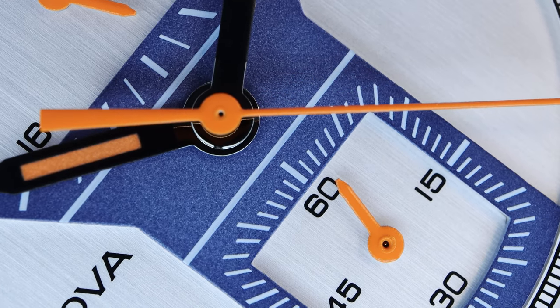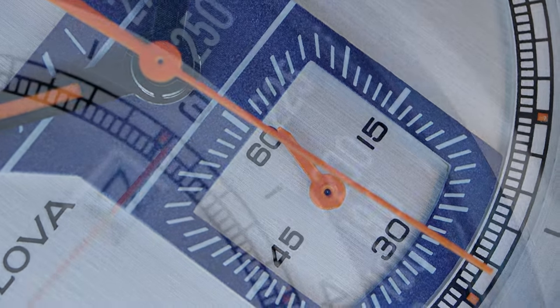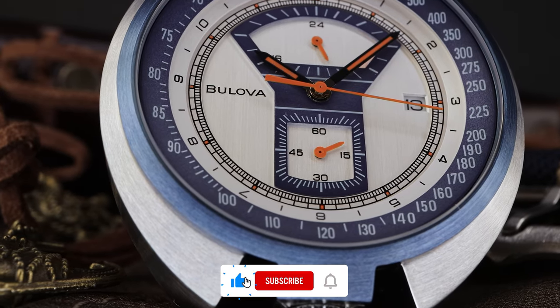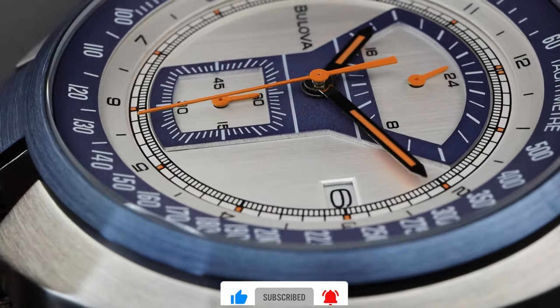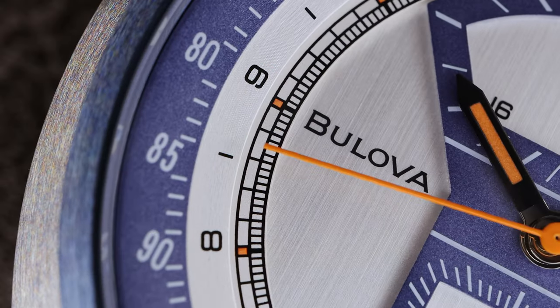We do have a date at three o'clock and Bulova at nine o'clock. The design is fantastic. There's so much potential, but I feel they let us down — they let the bullhead fans down. They didn't go all out, and I don't understand why. When they could have made this great, it's good, but it's not great. They could have made it great. I think they would have sold out quickly — maybe they still will.